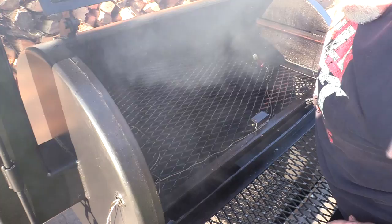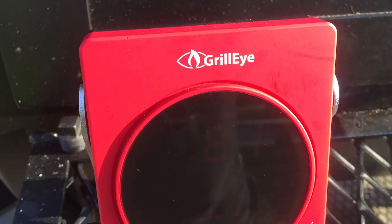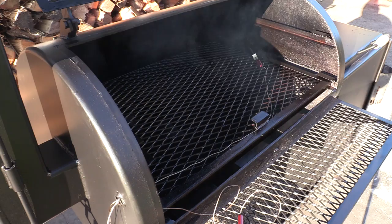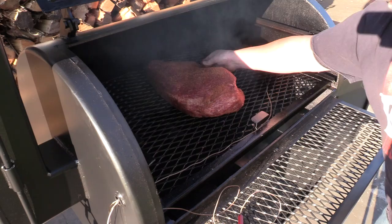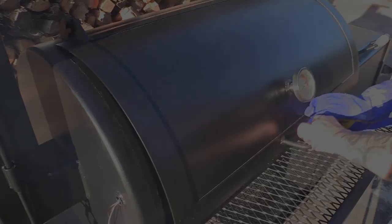I have removed my top shelf — it's not needed on this cook. I am using three probes with my Grill Eye; it's capable of holding up to six probes, but I only need three. I've got one on my firebox side, one on the opposite end, and one is going to be for the meat itself. I'm going to be cooking this brisket at a little bit hotter temperature than what I normally do — somewhere between 275 and 300 right here in the center. Starting a probe right here in the deepest part of the point.